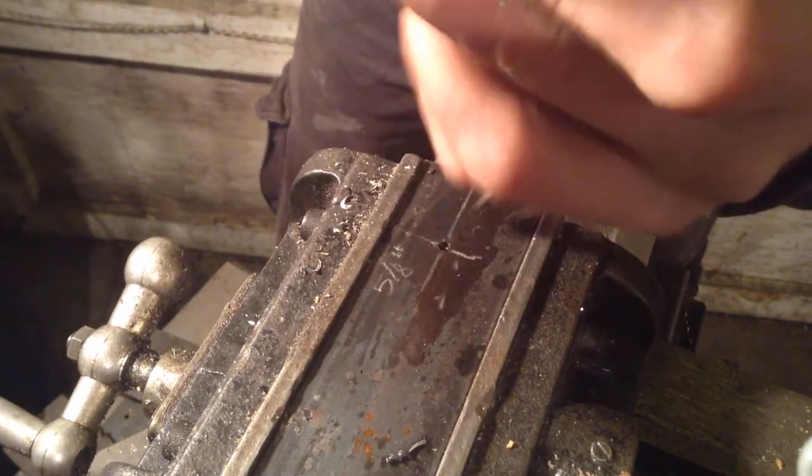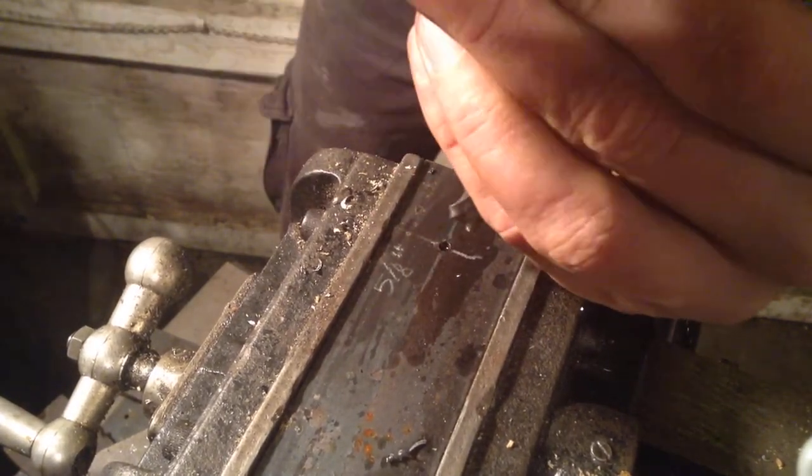Turn your neutral jaw chuck, get all the way in, and firmly lock it in place, like so.